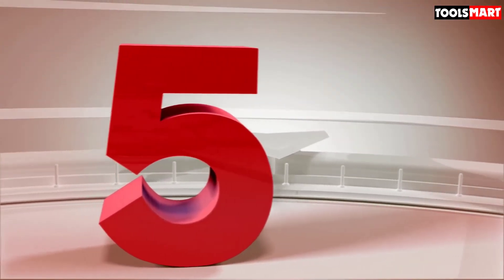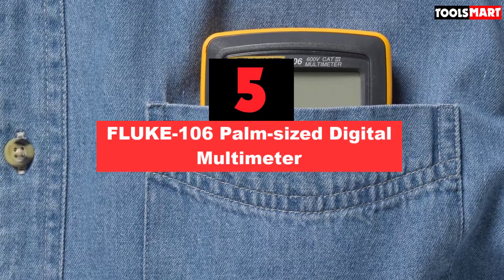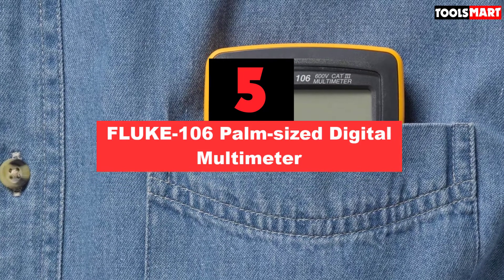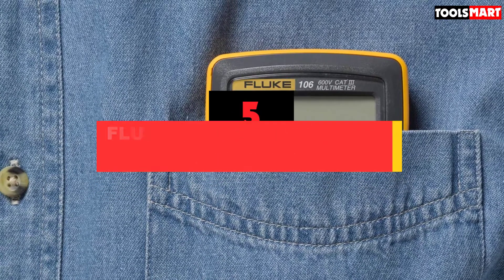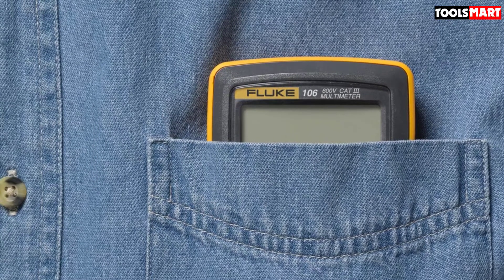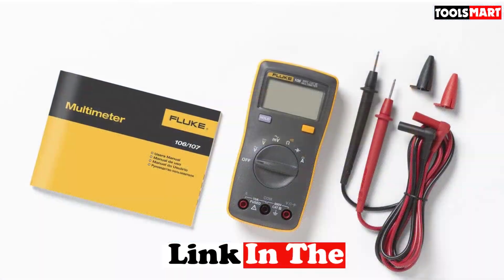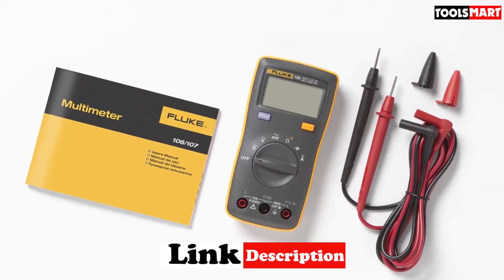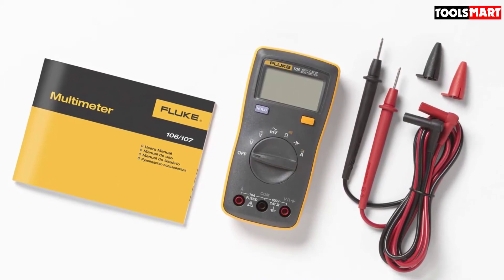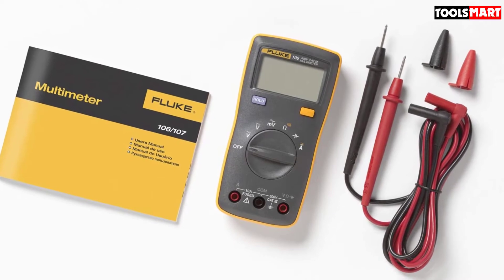The 5th product on our list is the Fluke 106 palm-sized digital multimeter. The Fluke 106 is a standard premium quality portable multimeter. It was the most sturdy and reliable pocket multimeter we found while searching for the best pocket multimeter. You can use this for heavy loads also. It has safety rated for CAT 3 up to 600 volt systems. This multimeter is an electrician's first choice and has an extremely robust body — it can survive through years and years of continuous use.